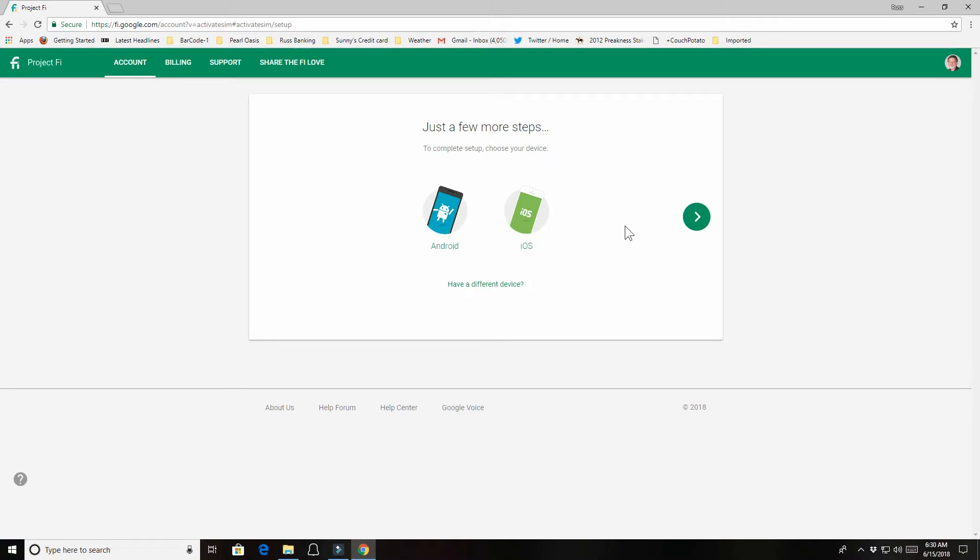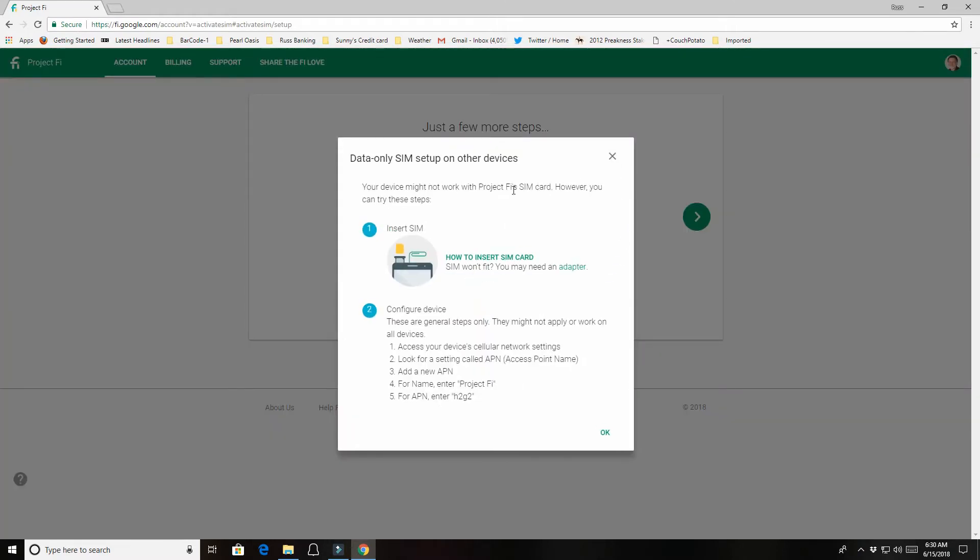After entering the code and selecting activate, the first screen shows Android and iOS options. However, since we're putting this in an LTE modem rather than a tablet or phone, select 'Have a different device.' It warns your device may not work with the Fi SIM card, but gives you steps to try: insert the SIM card — using an adapter if needed — then configure the device. Look for a setting called APN (Access Point Name), add a new entry, set the name to 'Project Fi', and set the APN to H2G2.